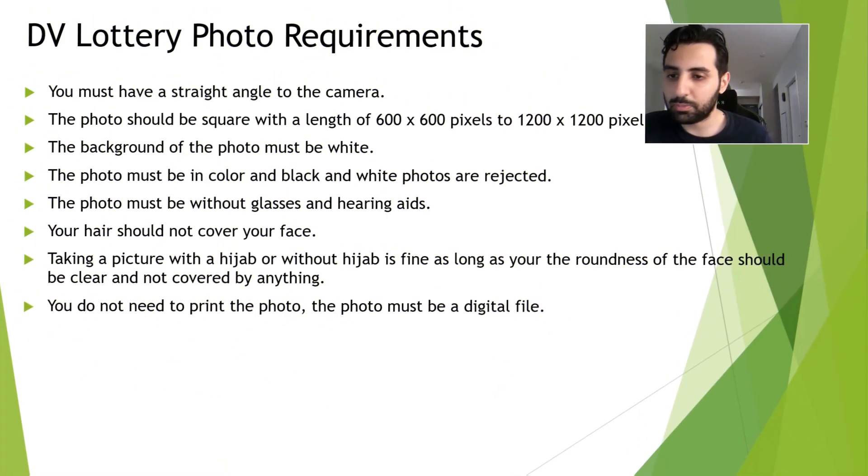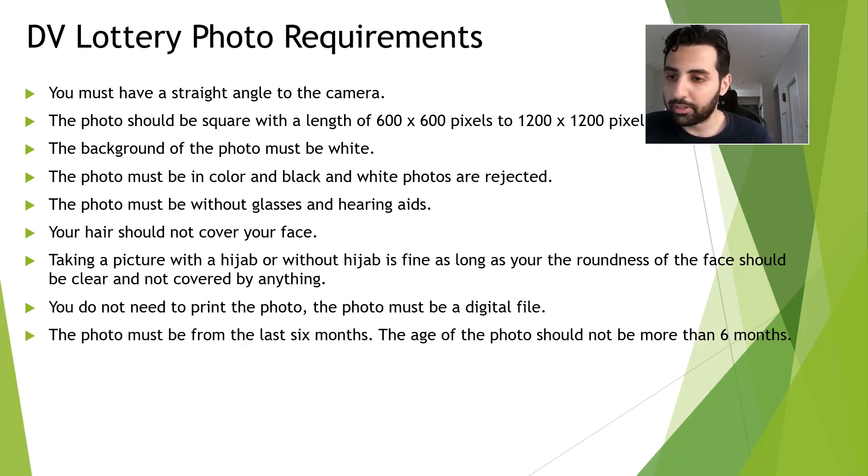You don't need to print the photo. The photo must be from the last six months — the age of the photo should be no more than six months. Just make sure that the photo is fresh and not from a few years back.